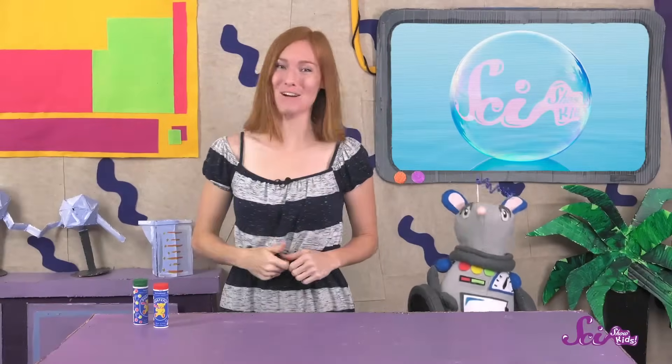Today at the Fort, we're blowing bubbles! This is an official Summer Fun Alert! If you've had the chance to blow bubbles at school or in your backyard, then you know that it can be really fun to make them and to pop them! And they're also a pretty cool way to learn some science!